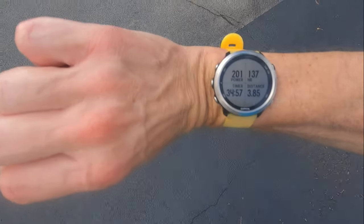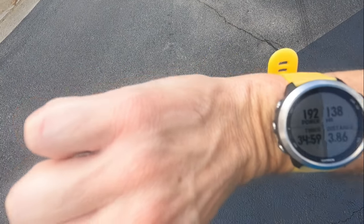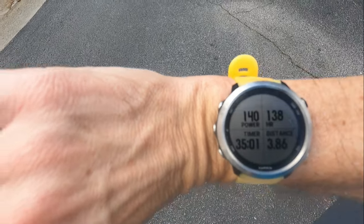Once again, Zone 2 — heart rate around 125, maybe 130 — and let's see if I can hold that for close to an hour. My upper body is a little sore from yesterday but not too bad. Partway through the run at about 35 minutes in, 3.8 miles. Should end up around 6 miles or so.